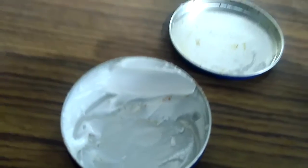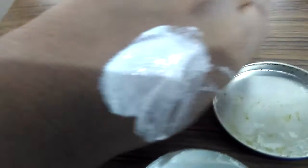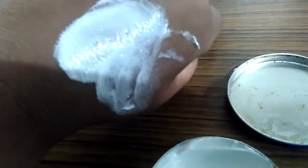First of all, what you have to do is apply this thick cream on the face. When you apply it on the face, it looks like this. It dries up.